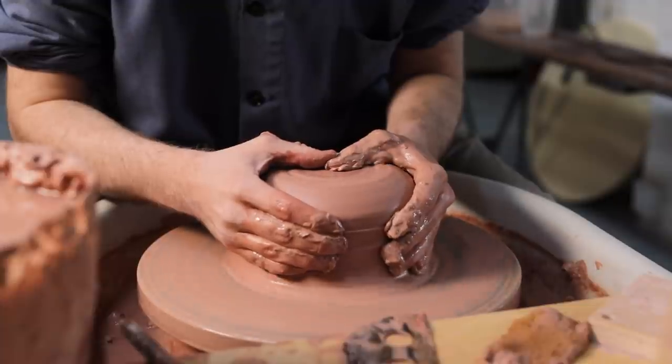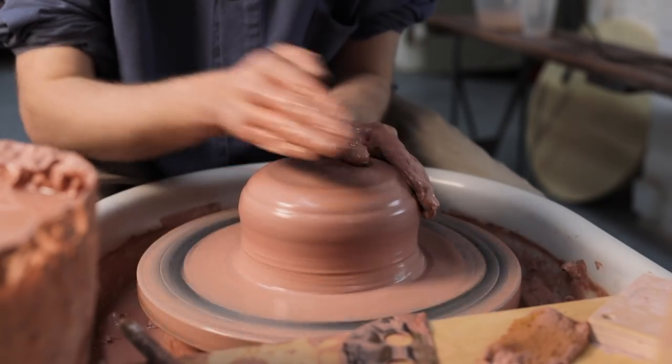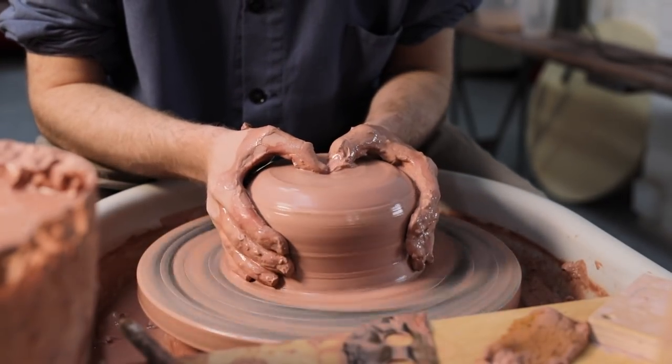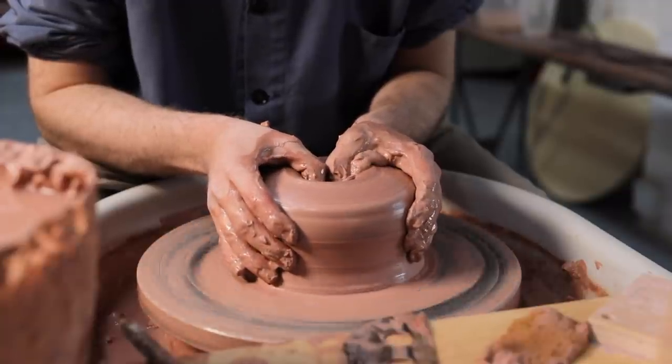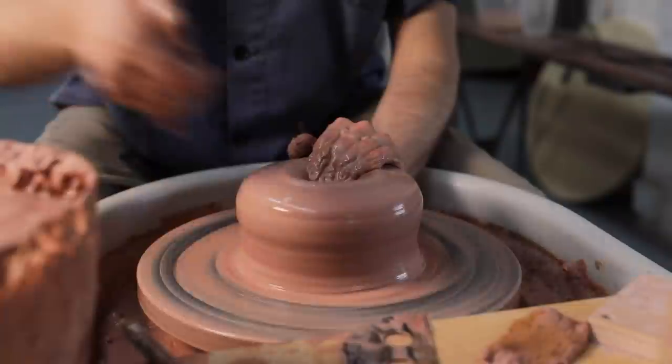Here's the rough shape I want to begin with. It's spinning nice and evenly and has a flat top, ready for me to push my fingers in to form the hollow. For larger lumps, I use my thumbs to create the initial hole, as there's enough material for me to really grasp onto on the outside with the rest of my hands.